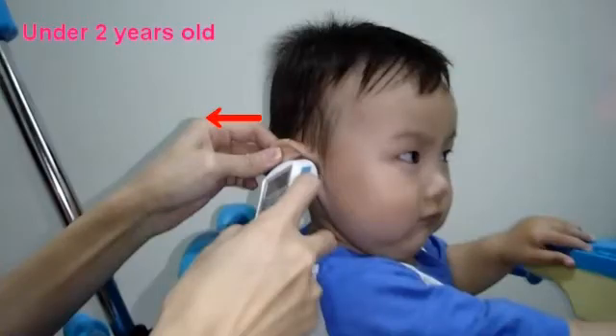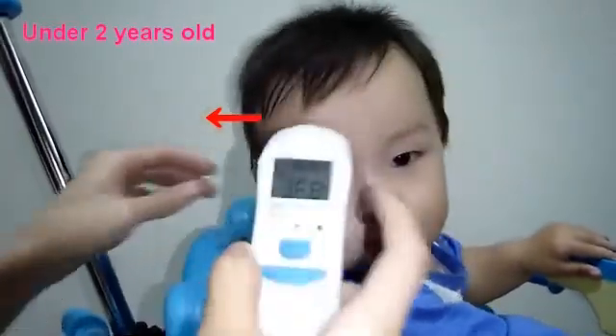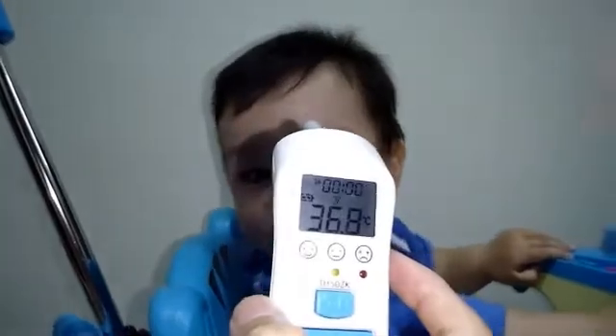For children under 2 years old: gently pull the ear straight back to straighten the ear canal, then put the probe into the ear canal.